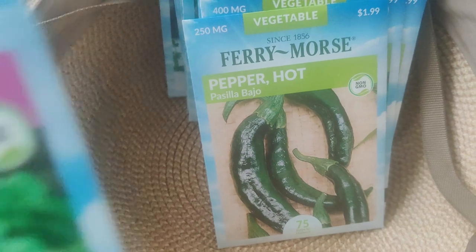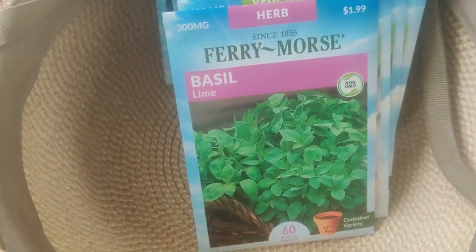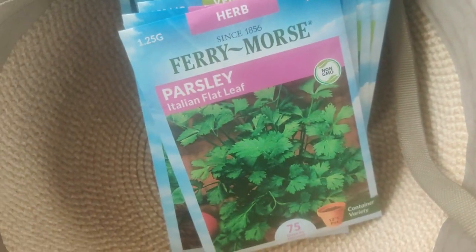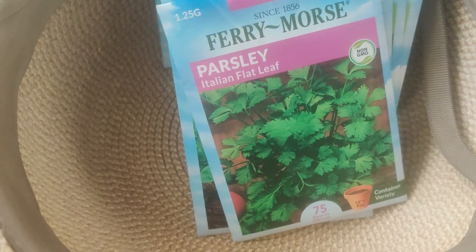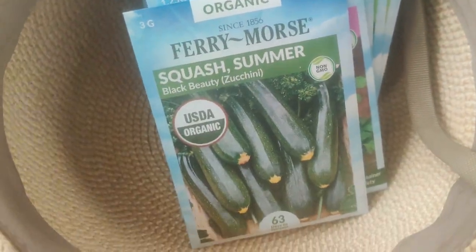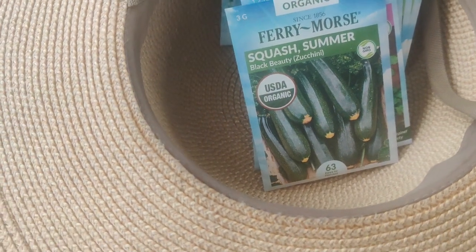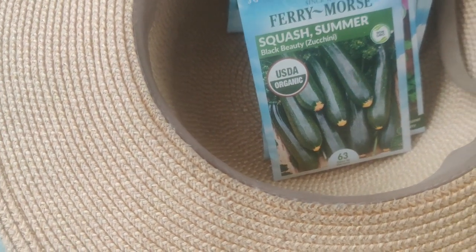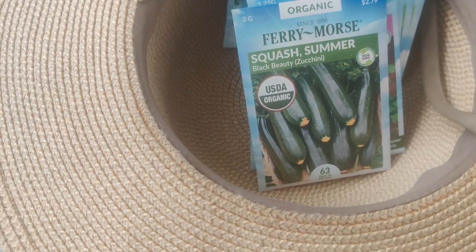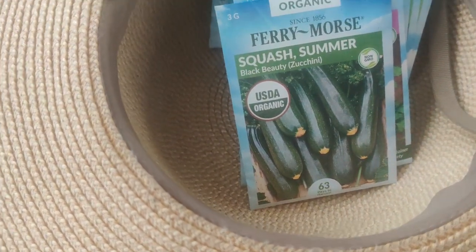I got a Pasilla Bajo and then I got Basil Lime and Italian Flat Leaf Parsley — that goes well in Shrimp Diablo and other dishes. Some are squash — I used up all my squash seeds. Last year I tried to plant three seeds and nothing came up. This year I planted them in an area with a lot of leaves and I don't know if they'll come up, and those seeds were old.